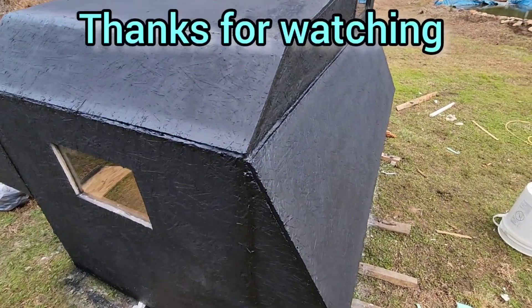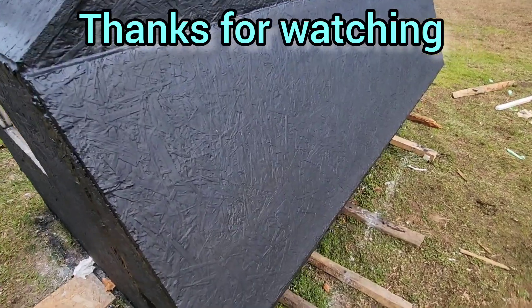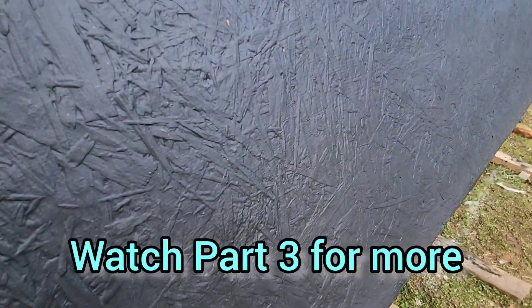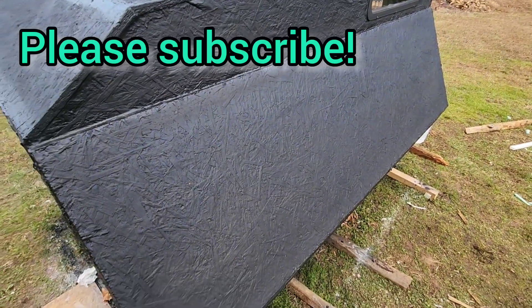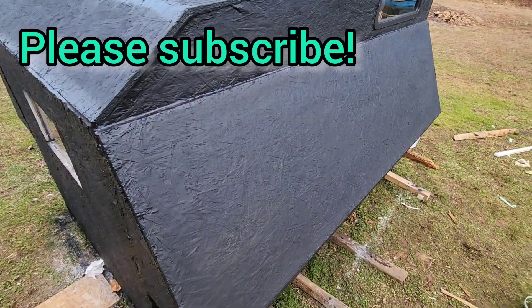OSB with a Rhino liner bed liner and Flex Seal — I don't think it's going to leak at all. I think it's going to hold up good. So let's go.